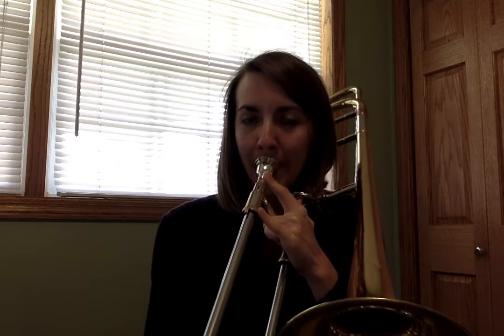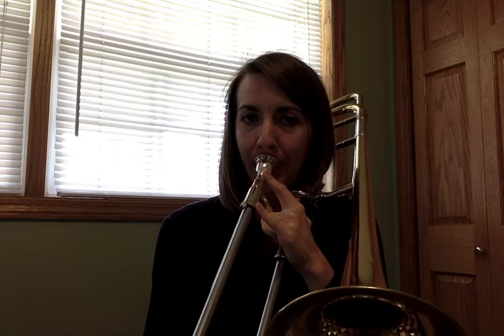Fifth position for trombones, by the way, is the weirdest position. Sixth is reach, four is even with the bell. So D-flat is like you got lazy and didn't want to reach all the way to sixth position — it's just that awkward in the middle. That's why I'm playing this for you so you can use your ears and listen and match. So that's what the D-flat should sound like.